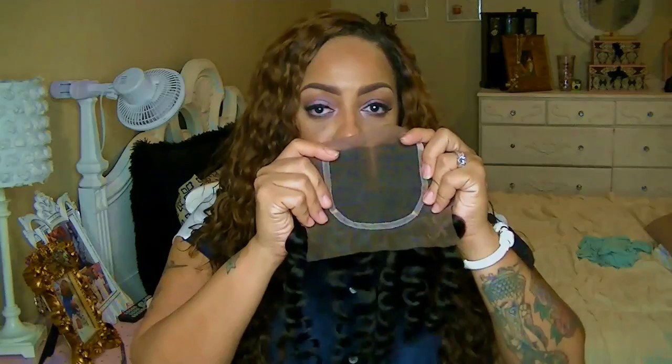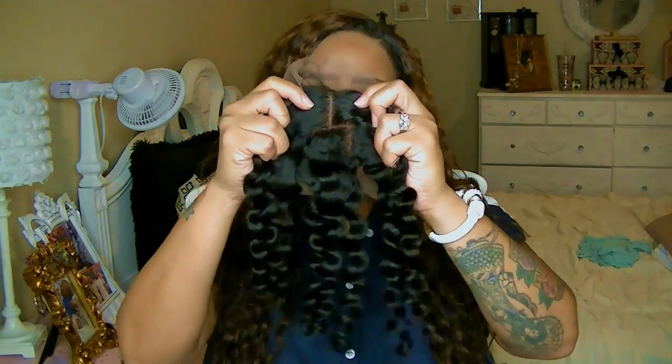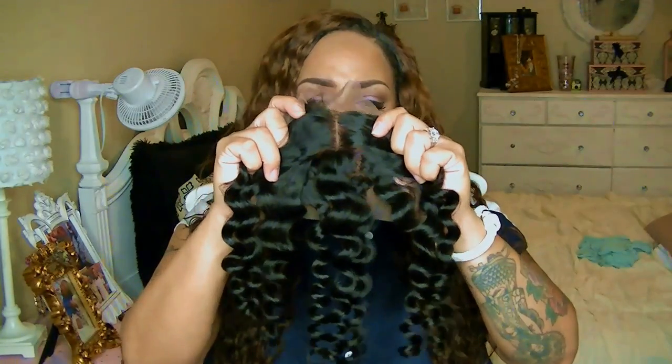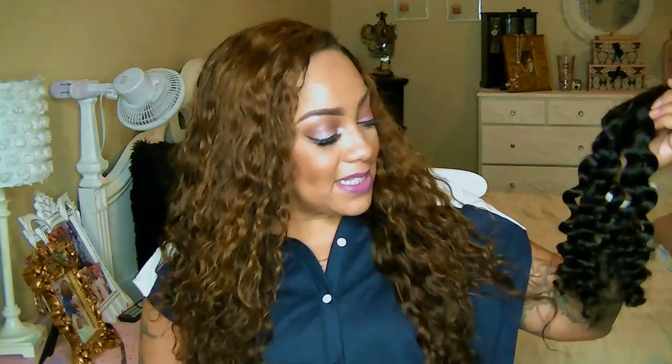As for the closure being four-sided, it does have a pre-tweezed middle part in it. I've been getting a lot of pre-tweezed parts — at first I really didn't like them, but now I've come to actually like them. The knots look really good. I always put it up to the light, so if I can see through it — which I really can with this one — then it's awesome. The hair is thick as well.